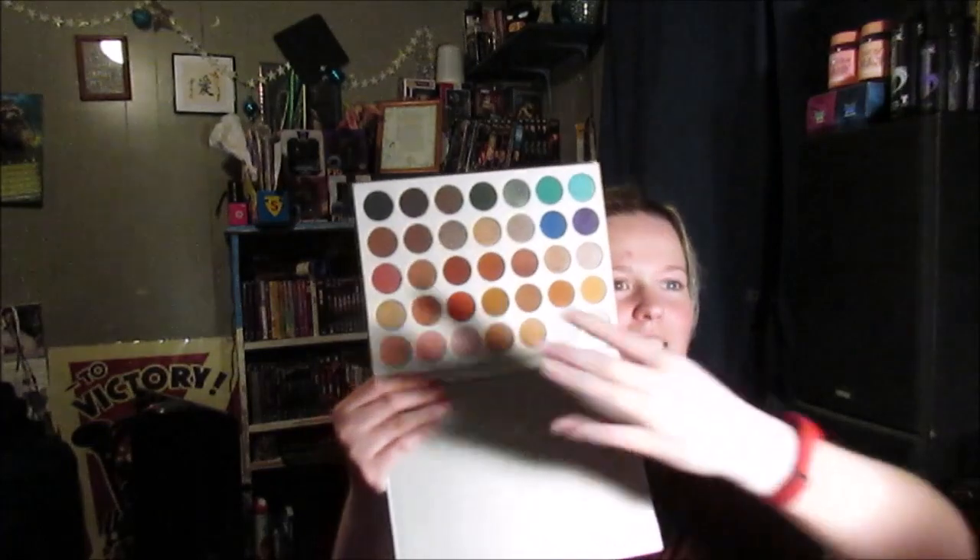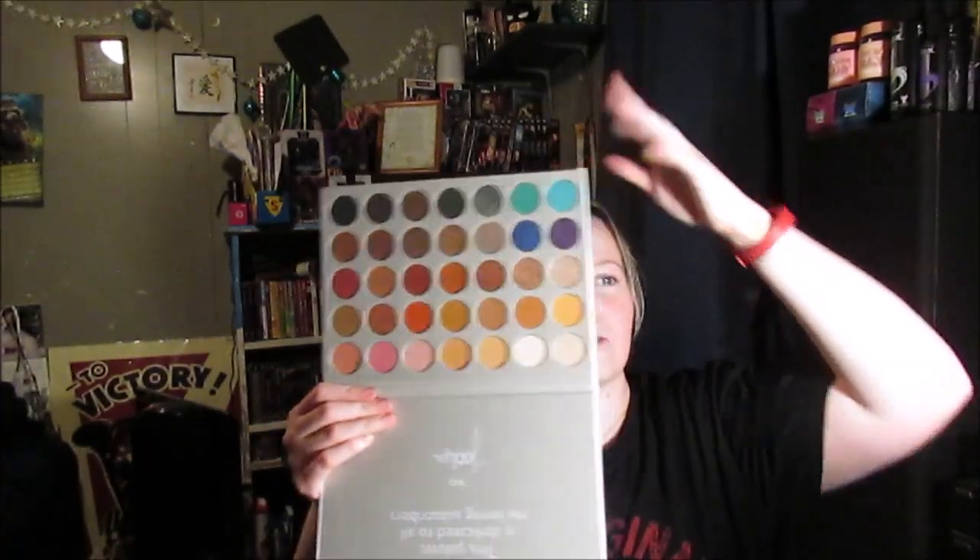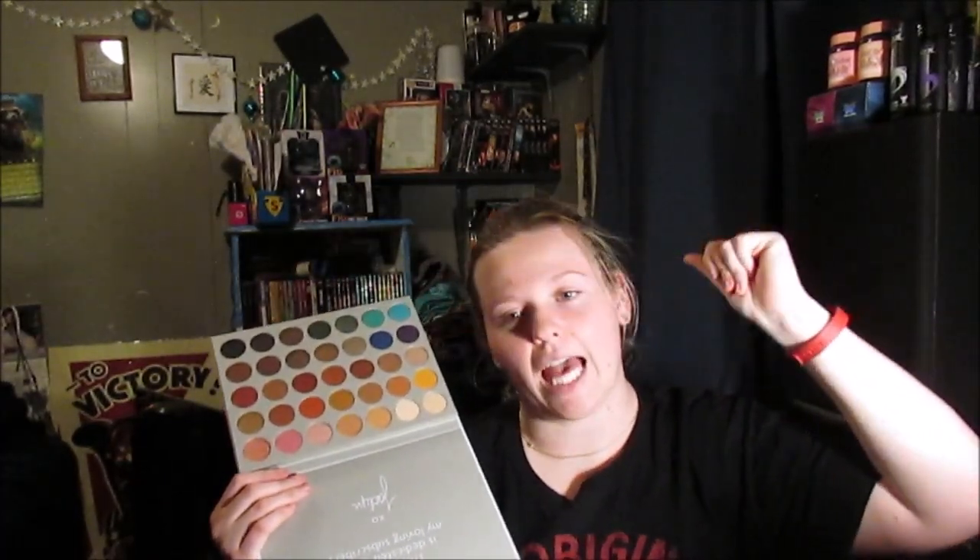I've been really loving oranges and browns lately, so all of these more neutral shades — I love them. I've been doing like a really simple eye look and putting blue on my bottom lash line just for a pop. I want to touch them and feel the consistency but I don't want to mess it up. Oh my god, I am obsessed!